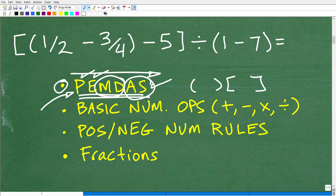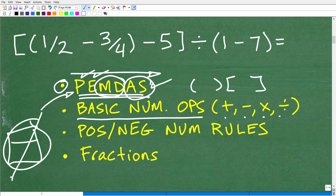Thousands of students have paid a heavy price on quizzes and tests because they don't fully understand the order of operations. If you need help, check out my pre-algebra course or math foundations course in my math help program. Beyond PEMDAS, you also need a good sense of basic number operations — how to add, subtract, multiply, and divide — without a calculator. You'll also need to handle positive and negative number rules, since we'll end up with some negative numbers. And last but not least, we have fractions, so you need to know a bit about those as well.